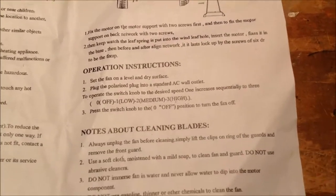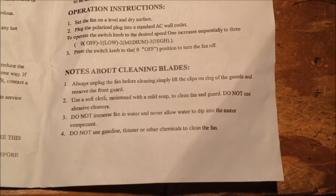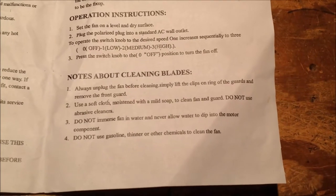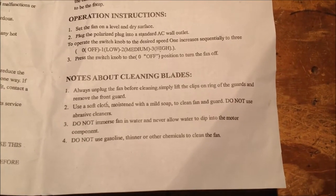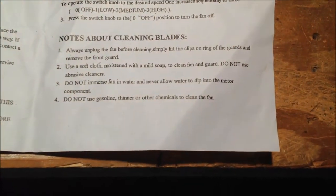That's pretty bad. It's not too bad down here — it says always unplug the fan before cleaning. No capitalization or anything. Lift the clips on ring of the guard — simply lift the front guard. Use a soft cloth moistened with a mild soap to clean the fan and guard. Do not use abrasive cleaners. That part's not so bad.